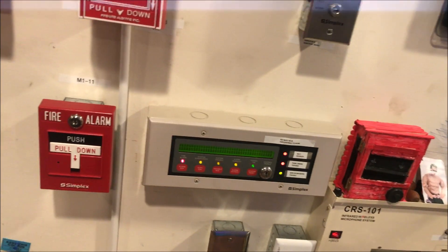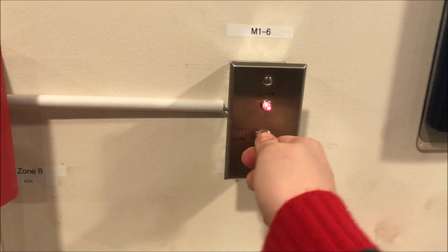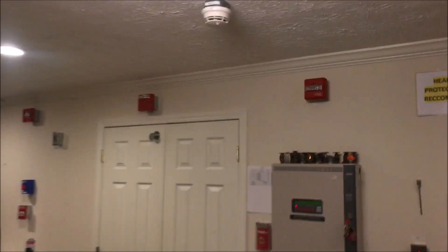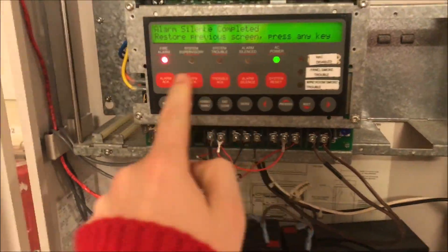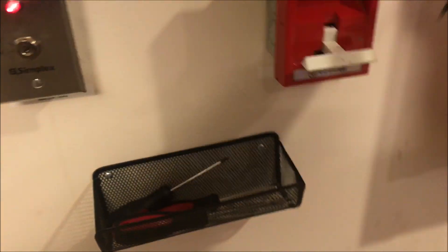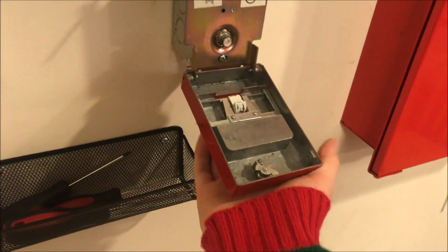While we're over here, we will actually key-toss the key switch because we haven't done this in a while. Turn. We'll acknowledge, silence, and put a reset in the panel. While the panel is resetting, we will come over here and reset the Grinnell station — just flip the T-bar back up and then close. Panel is resetting.